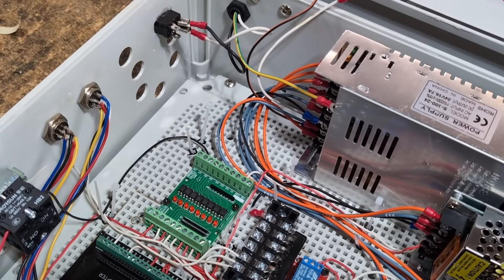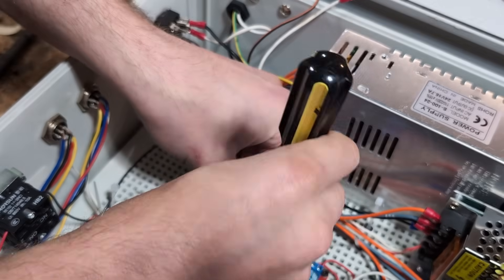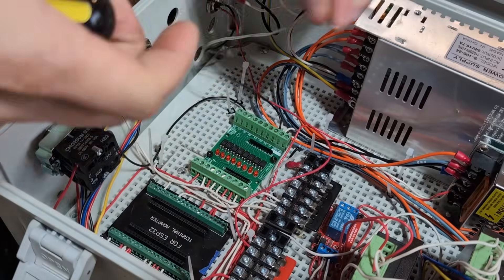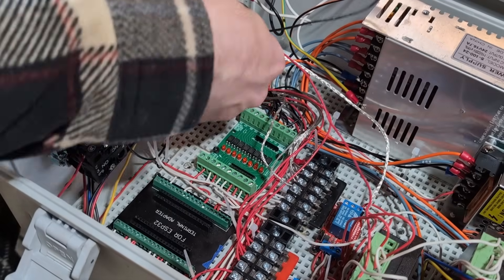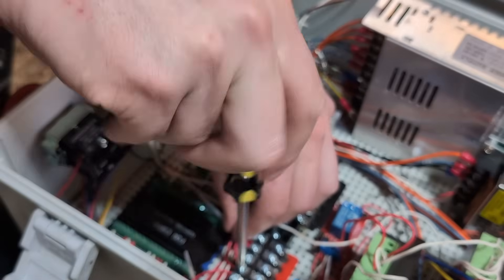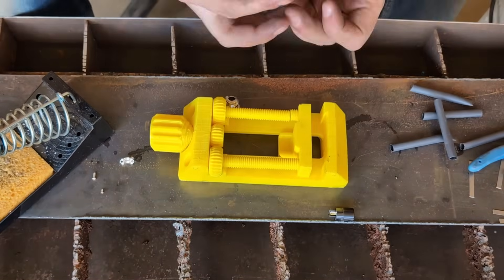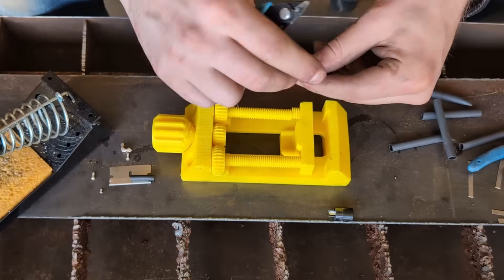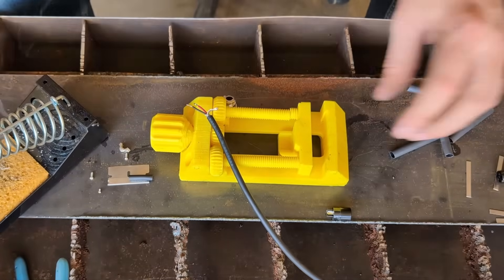Now that I've got all of the cables made, I'm going to go ahead and install them to the opto isolator bank inside the control box. Now that the internal cables are built, I'm going to start building the external cables. The process is pretty much the same, except I'm going to strip back way less insulation, and I'll need to put the strain relief part of the connector onto the cable as well as a piece of heat shrink before I solder the wires onto the actual connector.